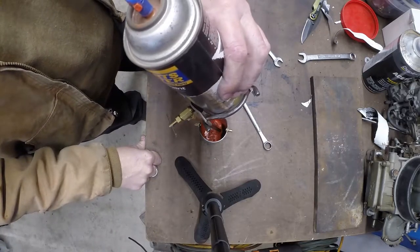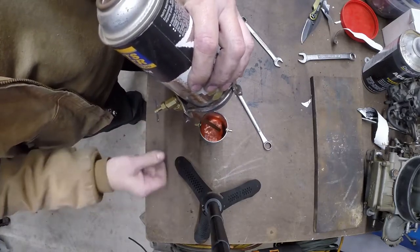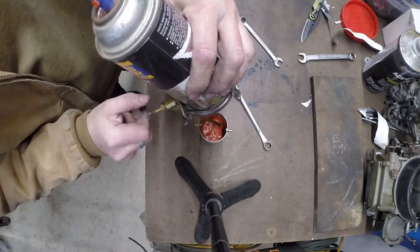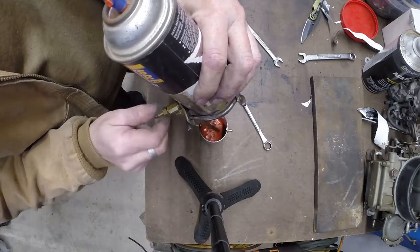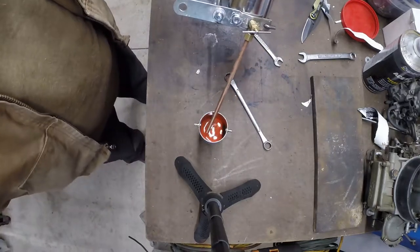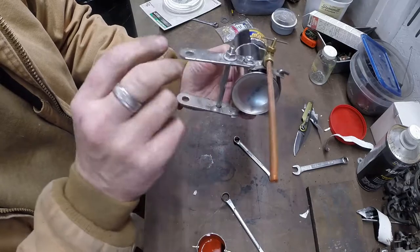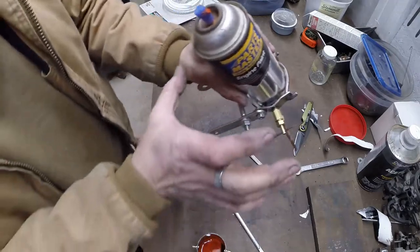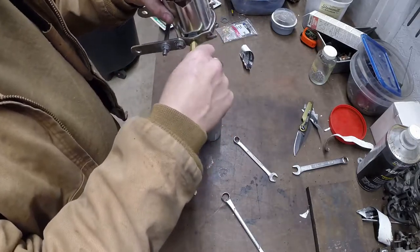There we go, we've got paint coming out. The lower you can get the needle, the more paint you'll get out of it. Essentially that is all there is to it. You can shut it off too - just so you know - if that's all you needed for right now. Here's the key: the gasket has to be just tight enough to seal, but don't crush the can, because if it's cranked way down it'll crush the can and start spraying out all over the place.